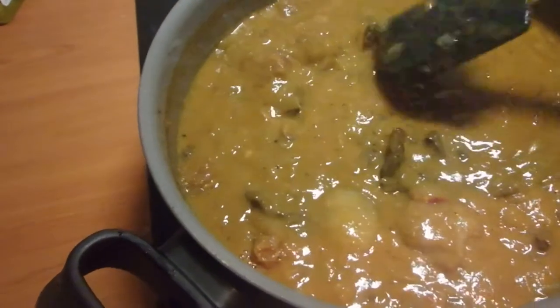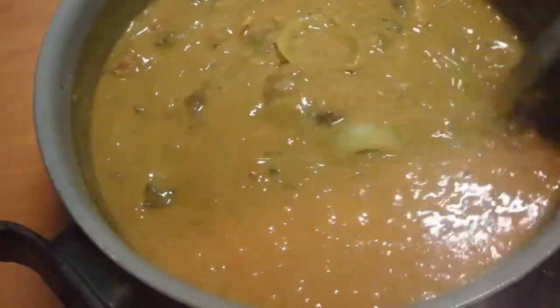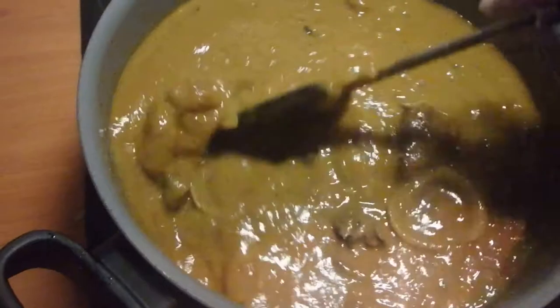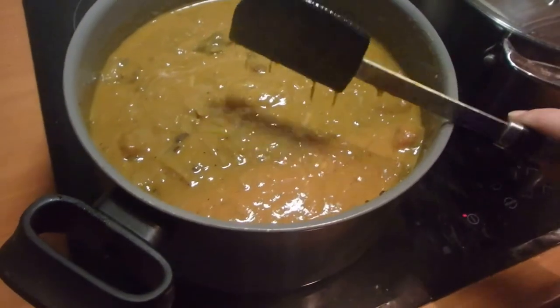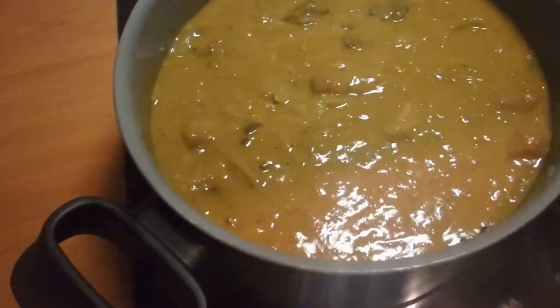Look at this color — it's really getting some nice color. And the smell is just fantastic. It's such a shame you can't really smell the whole stew going on here. About an hour left.